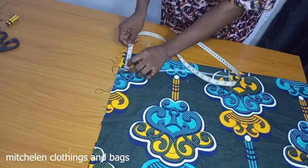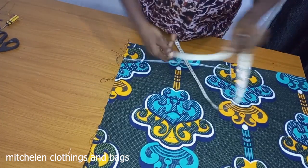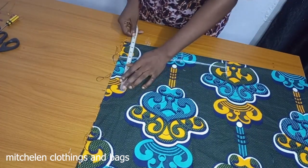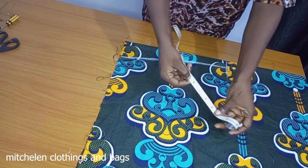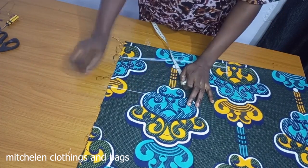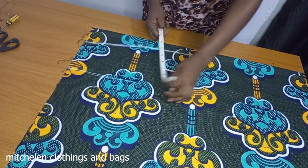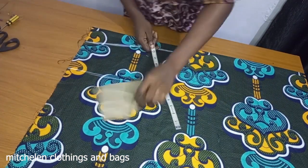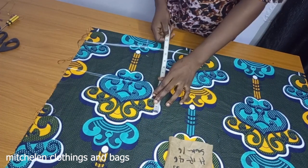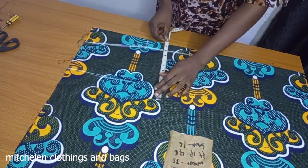Now what I want to do here, I want to draft out the normal main body. The shoulder is 16, so 16 divided by 2 is 8. I'm not going to be using this measurement, I'm just drafting it out. The bust is 42 — 42 divided by 4 is 10.5.